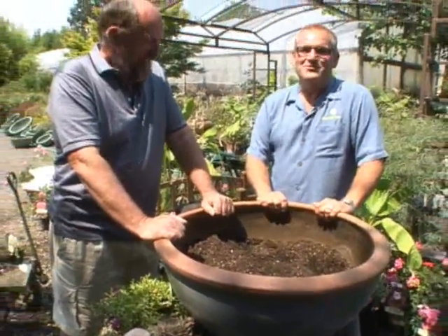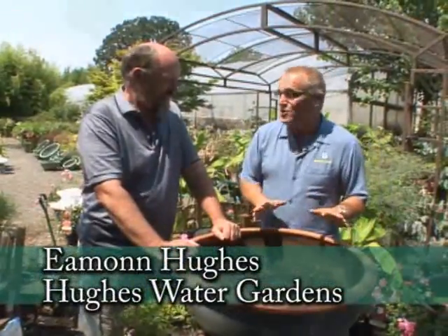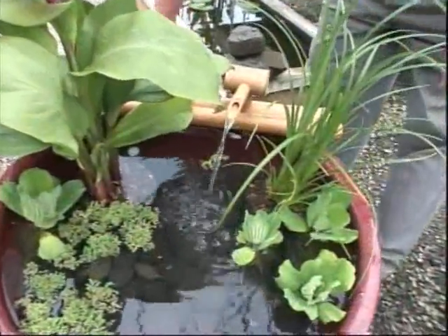I'm out here at Hughes Water Gardens with Eamon Hughes. You might remember a while ago you showed us how to make a five-minute water bowl, and true to your word Eamon, it was five minutes and it was ready. Now there's soil in here, so I know it ain't going to be a true water bowl.